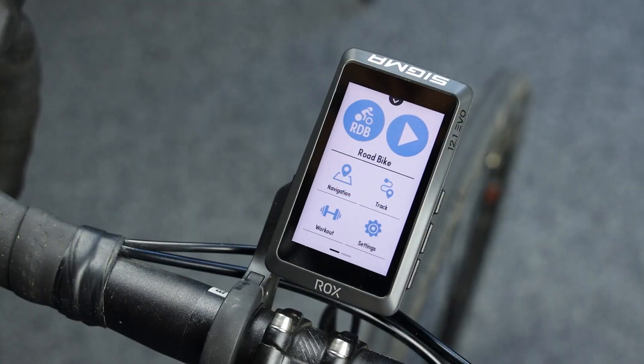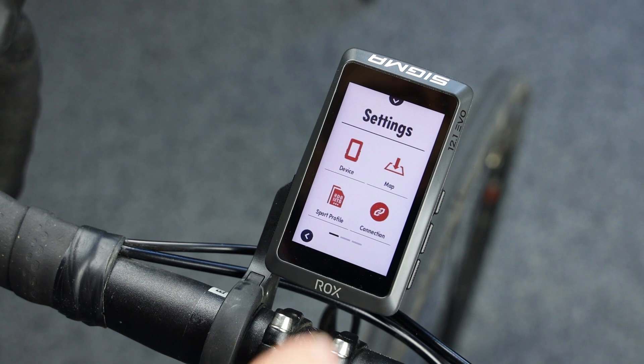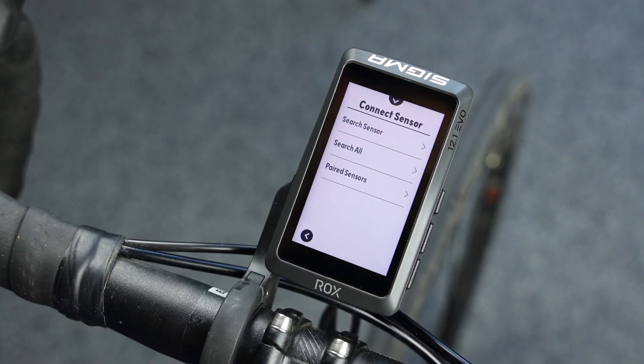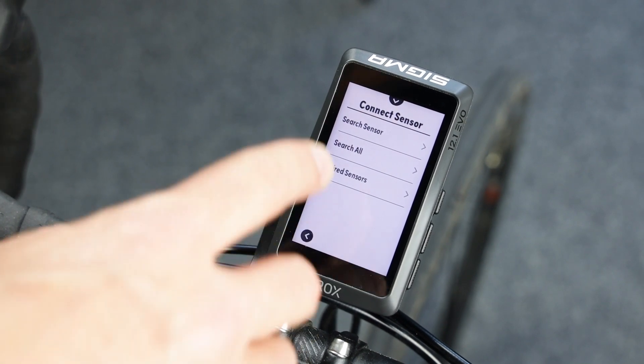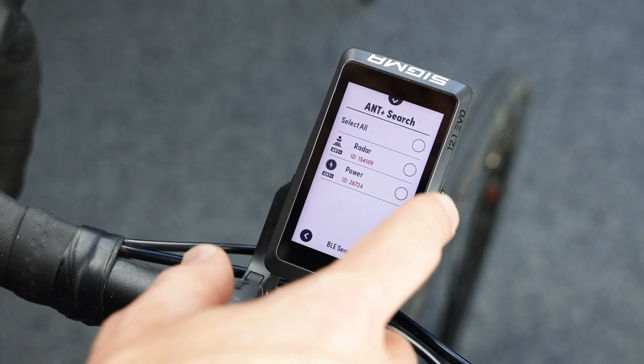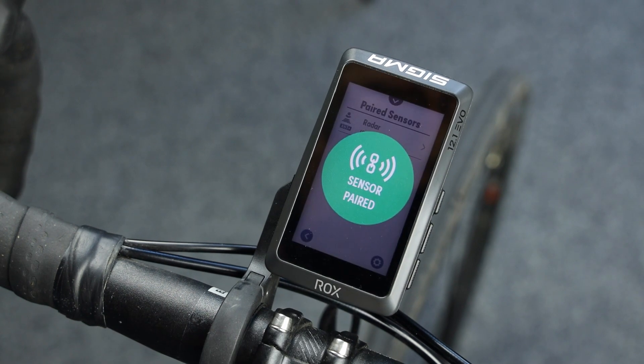To connect your radar system to your ROX 12.1 EVO, go to the settings, then connection, then connect sensor. Turn on your radar, hit the search all button, and now you can already see the radar. Confirm the selection.